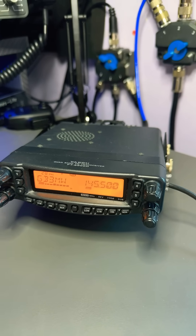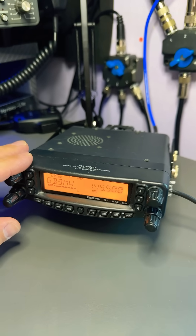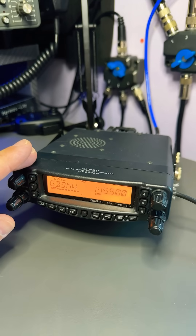Hi guys, Matt here from TechMinds YouTube channel. I just wanted to tell you about this little radio that I've got here. This is a Yaesu FT8900.